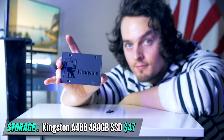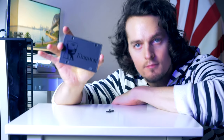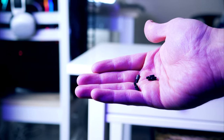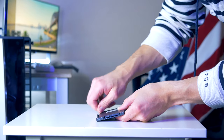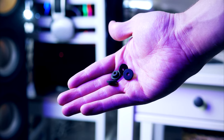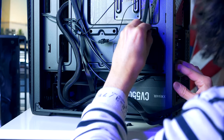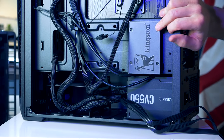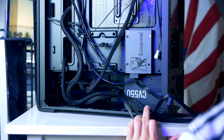For storage, I picked the Kingston A400 with 480 gigabytes. While it isn't the fastest SSD around, it's still very fast compared to traditional mechanical hard drives. To install it, locate four short standoff screws and gently screw them into the SSD, then press the four black rubber washers through the mounting holes. Slide the SSD into the bracket, plug in the SATA cable and SATA power connector, route the SATA cable to the other side, and plug it into the motherboard.